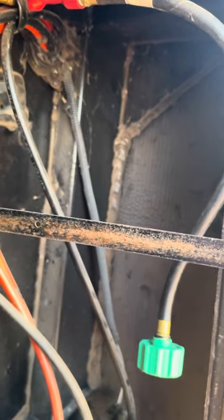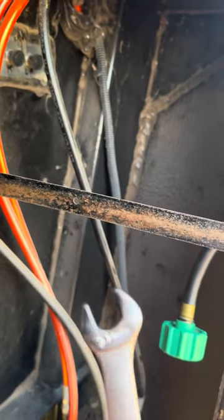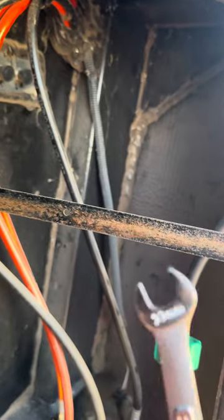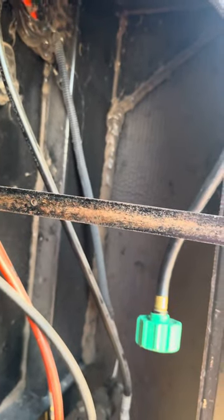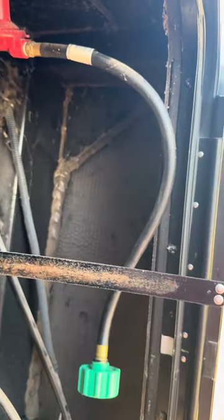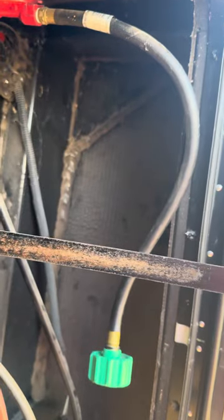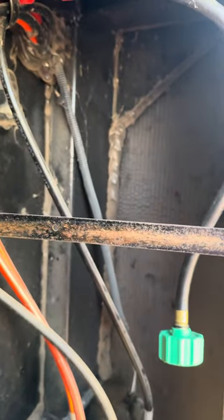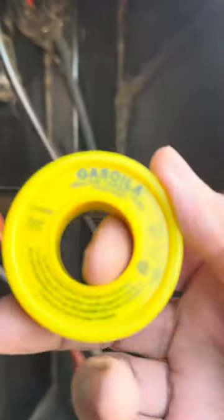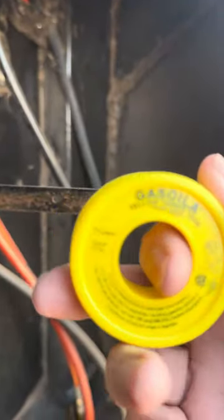A couple of things before we get started. You're going to need an 11 millimeter or a 7/16th wrench. You can do this with a crescent wrench, but I recommend against it because crescents can tend to damage fittings if you don't get them adjusted quite right. The other thing you're going to need is some thread tape specifically made for propane lines.